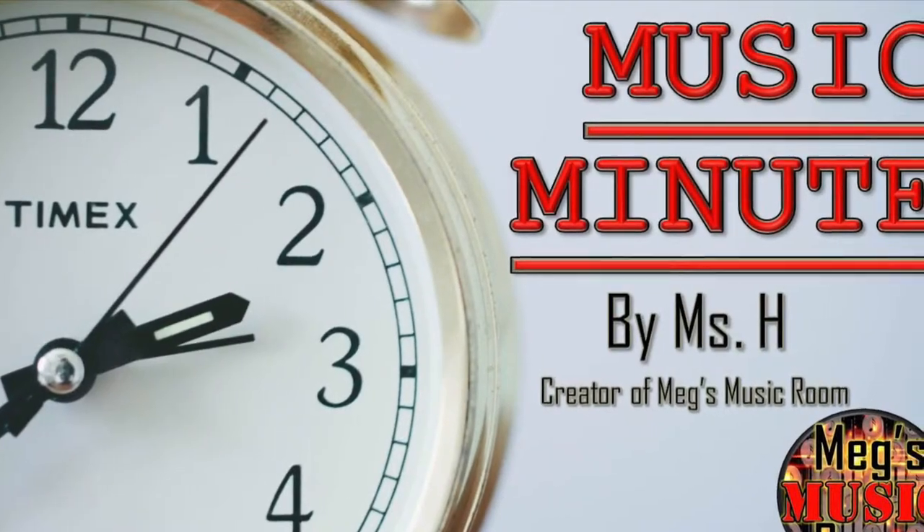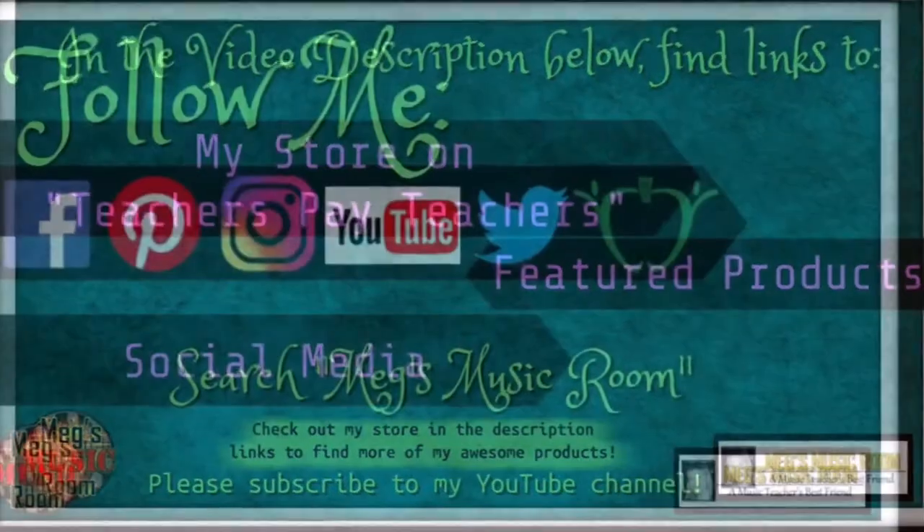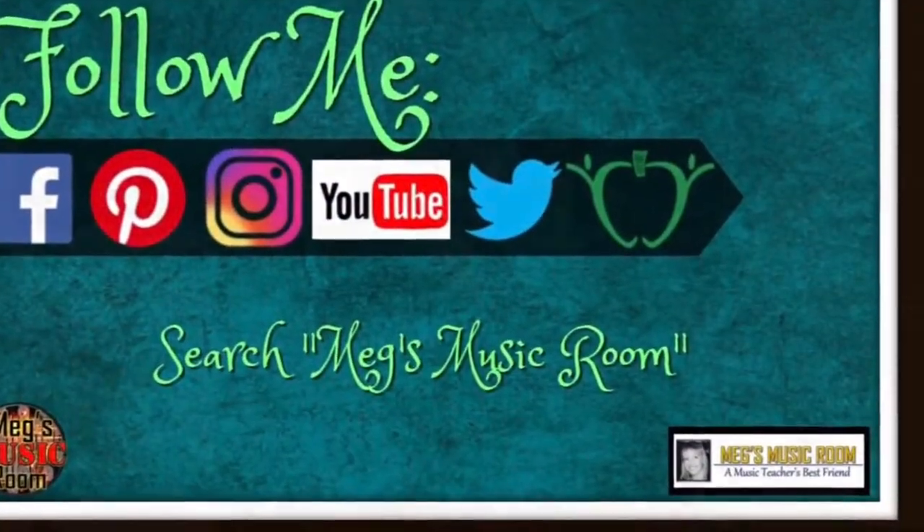That's it. Thank you for watching. If you like my music minutes, give me a thumbs up to let me know. Check out my music minutes and my recorder videos. Subscribe to my channel for updates. Click the links in the description below for my social media sites and for other great resources. And don't forget Meg's Music Room, a music teacher's best friend.